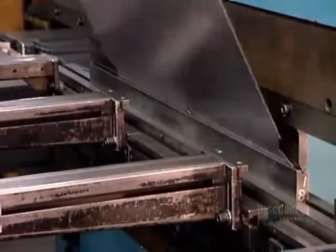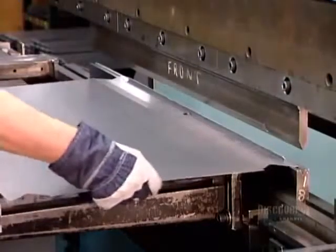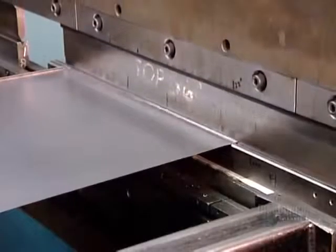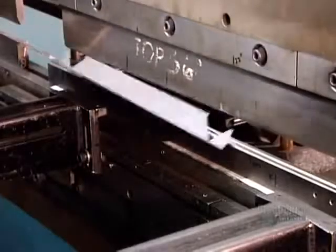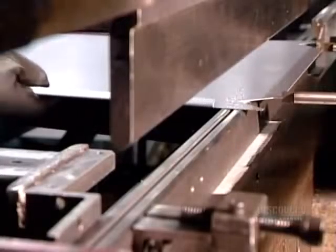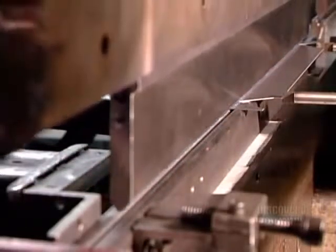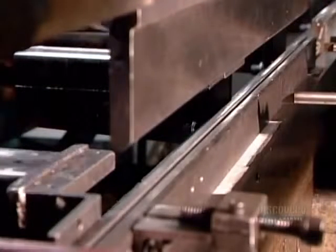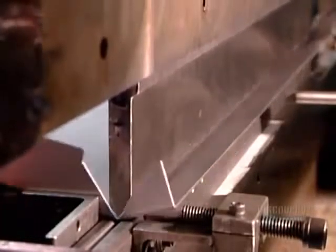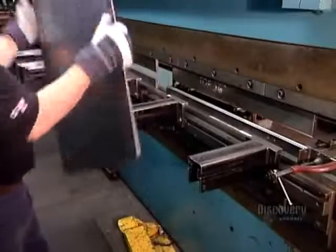Several filing cabinet parts are designed to be bent into shape. Workers do that manually using a machine called a press brake. This particular part will become the top of the filing cabinet, so they're making downward folds along the perimeter to create 3.75 cm wide edges with strong and tight corner seams.